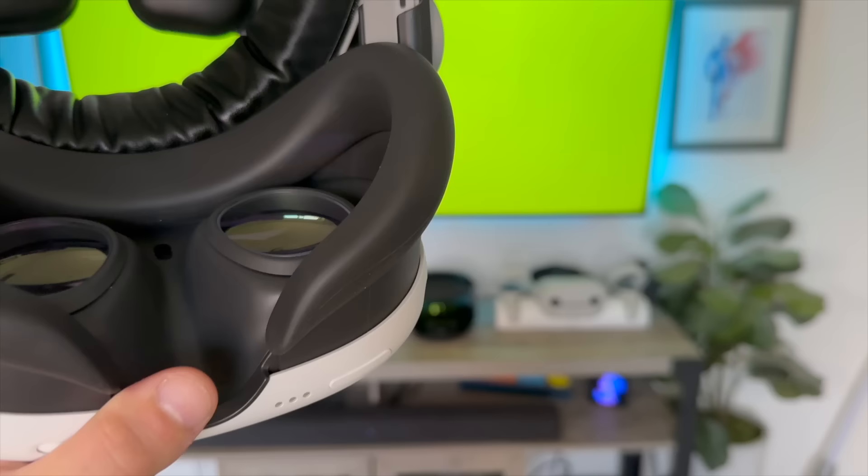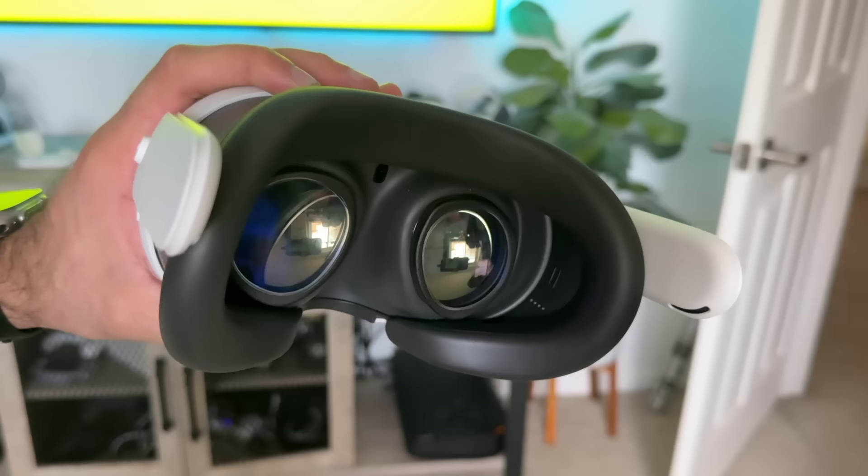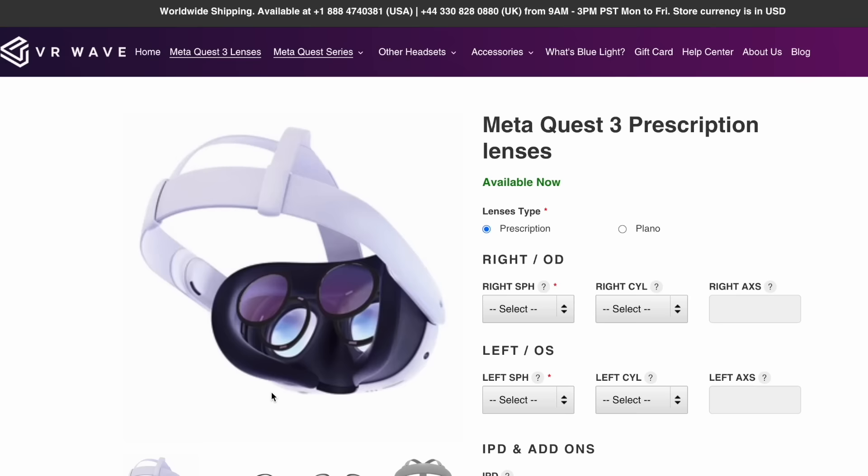As someone who wears glasses, the Quest 3 is very narrow and it's challenging to fit glasses in without risking contact with the lens. Prescription lenses are clearly a must to protect your headset from scratches. VR Wave's website is easy to use for custom prescription orders, and they have support available if you need assistance. You can also add blue light filtering and anti-glare. Definitely check out VR Wave in the description — I've purchased multiple pairs and these are still my go-to.